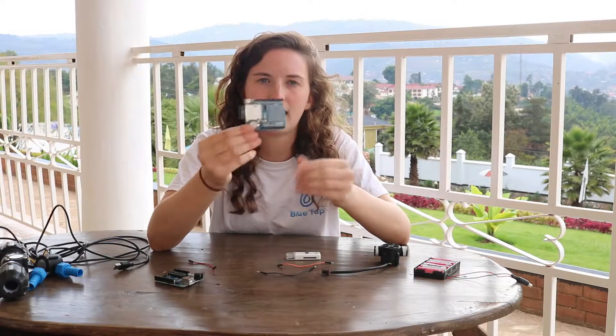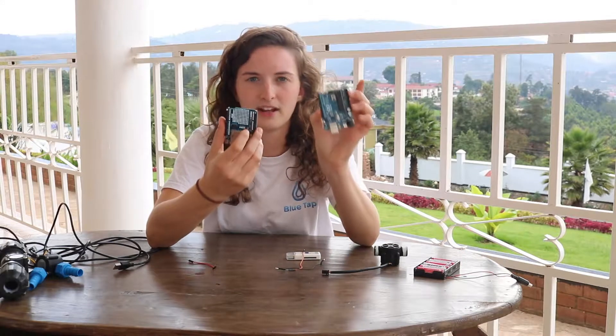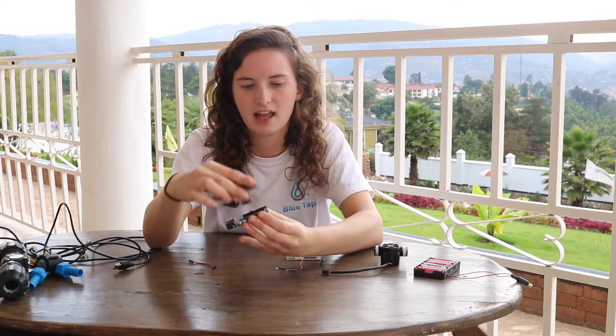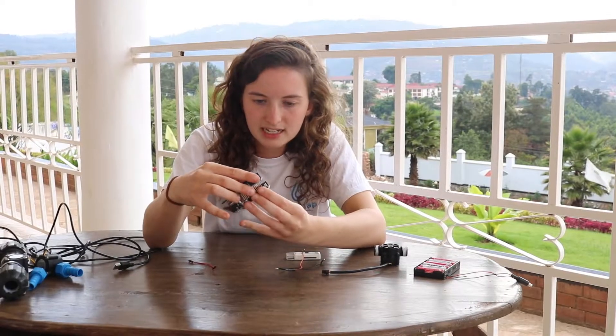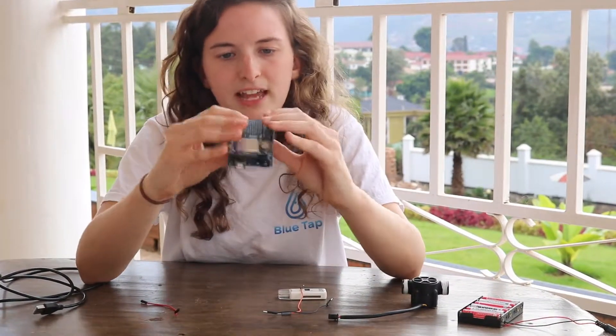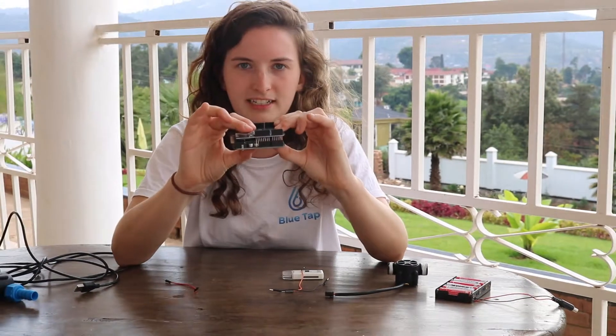The clock runs all the time and that allows you to see the date and time of the measurement that you took. After that, you plug the data logging shield into the Arduino Uno by lining up the pins here and putting them in. You might need to bend the pins slightly to get them in, but that's okay — don't worry about that. It just fits together like so.